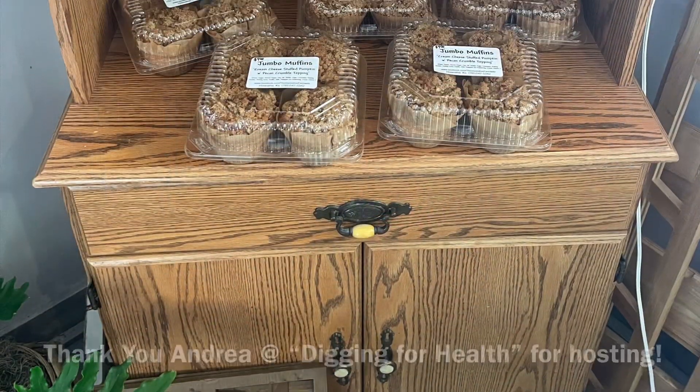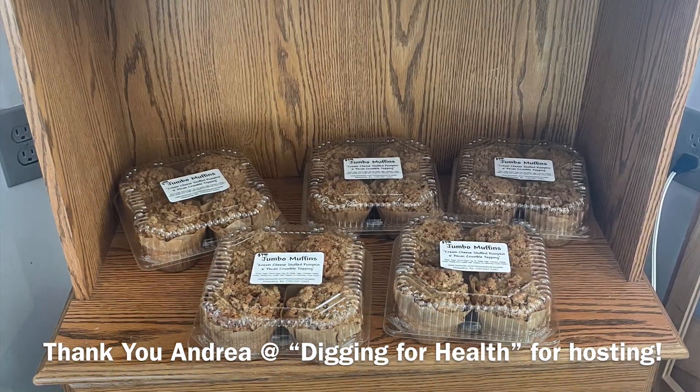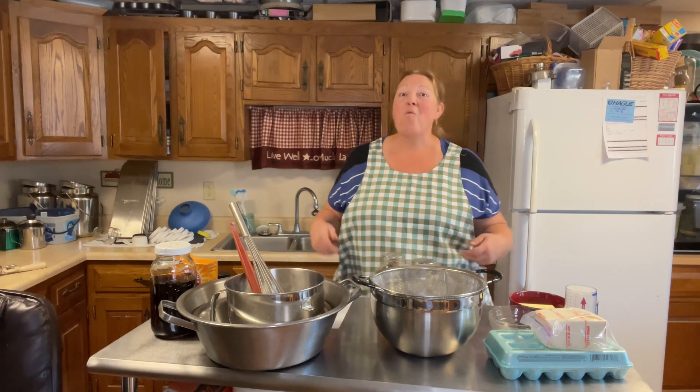Hey everybody, guess what time it is — Pumpkin Palooza! I'm so excited. This is an open collaboration that I got invited to participate in, my name is already on the playlist so I got to get busy in the kitchen and make something pumpkin. I've been craving muffins, and because I like to do extra, we're going to make a stuffed cream cheese muffin with a crumble topping. Doesn't that just sound delicious and scream fall?